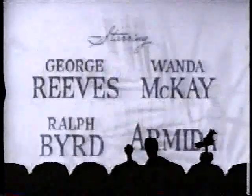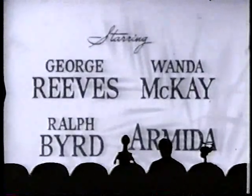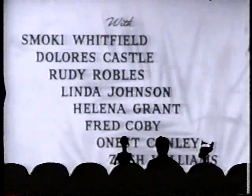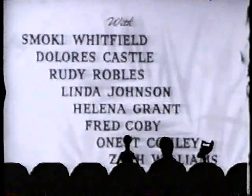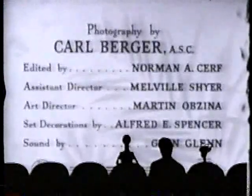Robert L. Lippert. Oh my, is that Spanish? Spanish Armanded? Look, Smokey Whitefish — sounds delicious. Fred Colby the cheese magnet. Rarty Rubles. Zach Williams is Sammy. And Chief Zabu. Norman Surf — the best editor to come out of the agrarian feudal collective system.